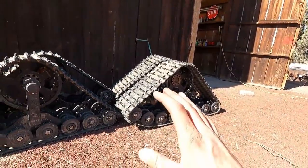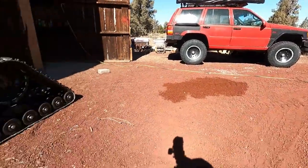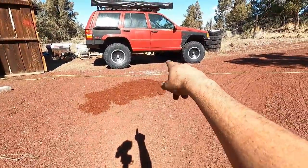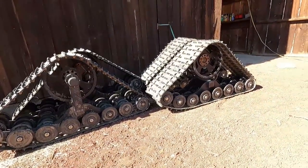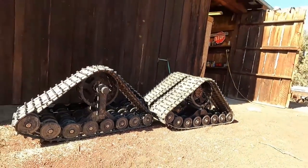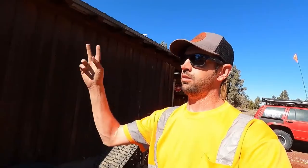Should be an awesome setup on that Jeep. It's going to pick it up quite a ways when it goes on these, which will help with ground clearance and should be pretty good in the snow. I am super excited to run these. These versus the snowcat — the snowcat will go in deeper powder, go up a steeper hill, get farther out into the backcountry.